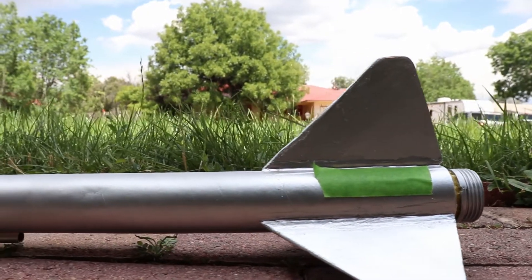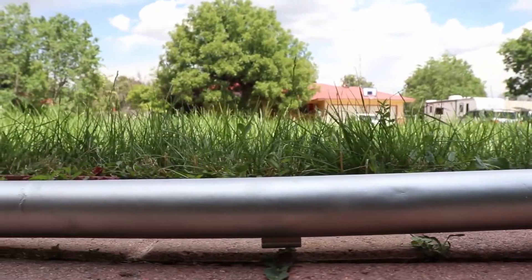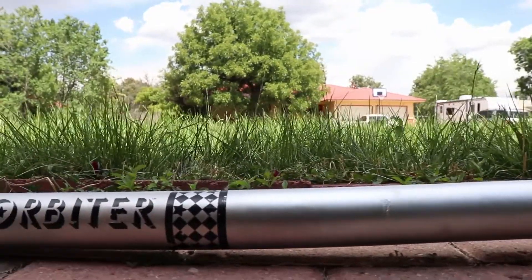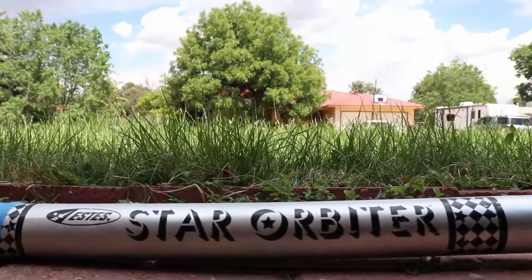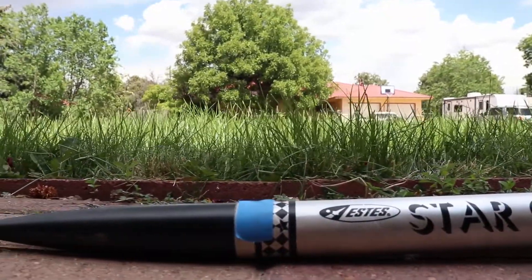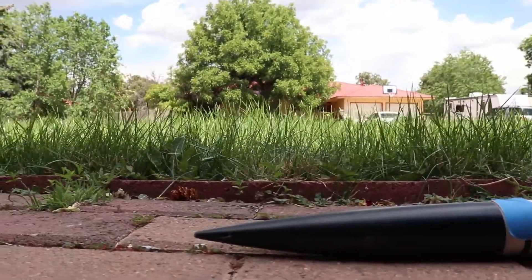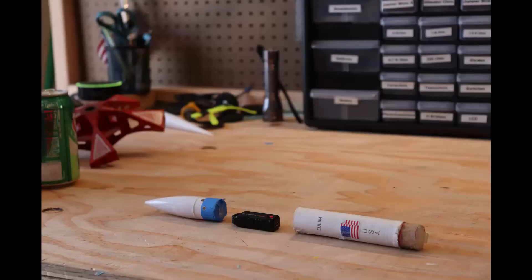This helps keep the shock cord from tangling with the parachute. To attach an altimeter, we like to use an exterior payload bay. We made ours with a small body tube with a coupler attached to the end, so it can fit on top of smaller rockets, but it works well on the side of larger rockets. On the top, we added a small nose cone to keep it aerodynamic. Make sure to drill small holes in the sides so your altimeter can get a reading.